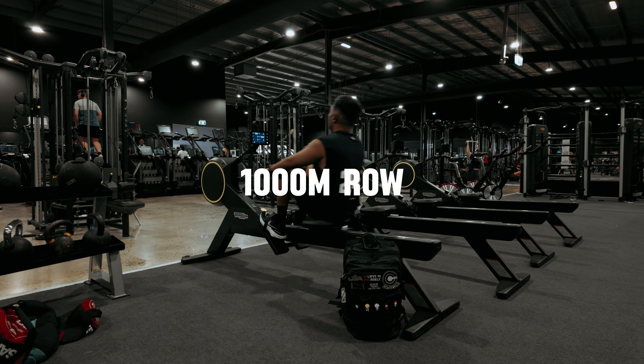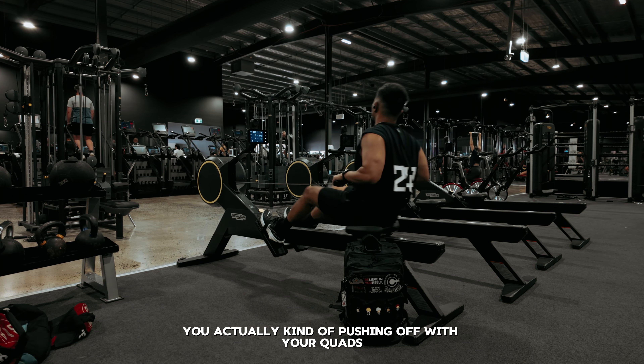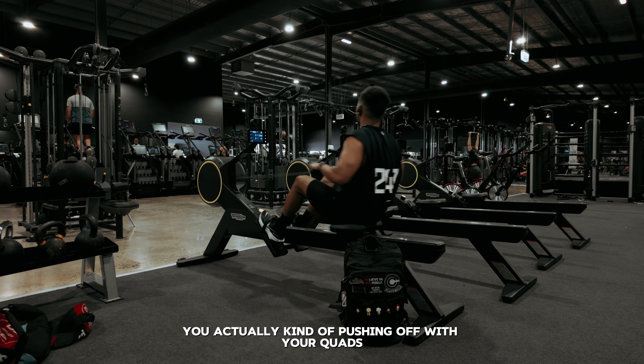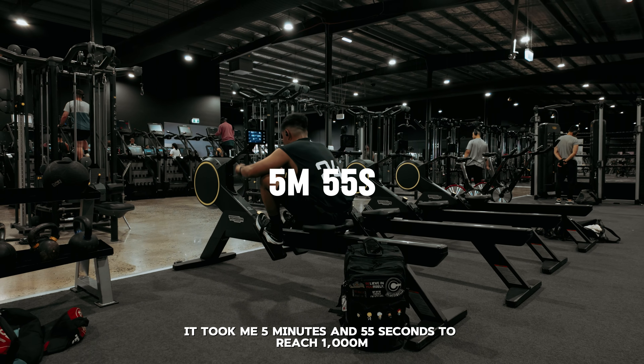Next is the 1000 meter row. You would think this would be easier because you're sitting down, but with the row you're actually kind of pushing off with your quads, and as you know mine are already fried. This is also a pulling motion, so my traps and my back were feeling it. It took me 5 minutes and 55 seconds to reach 1000 meters.